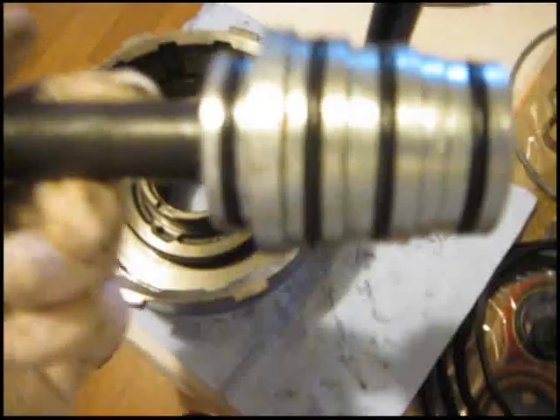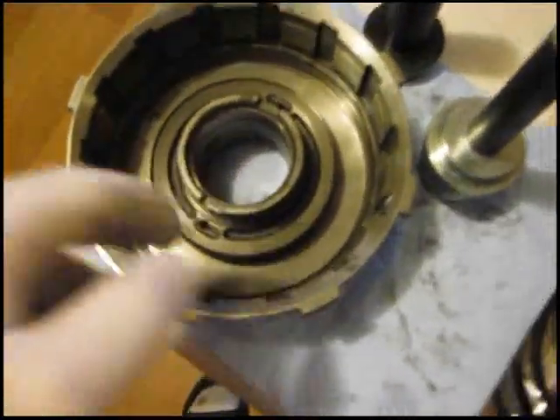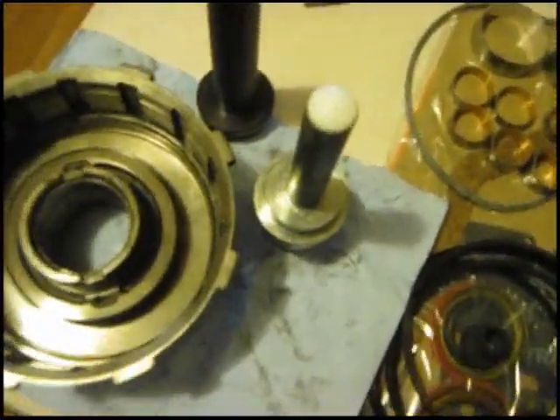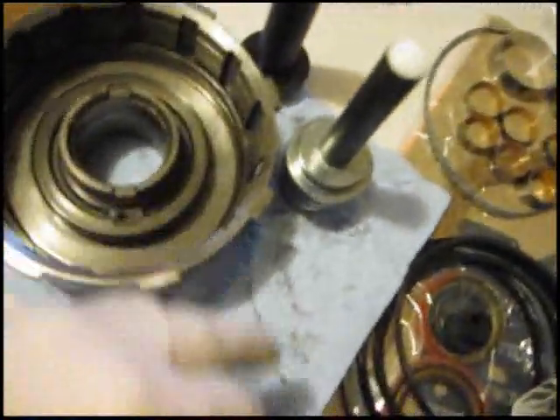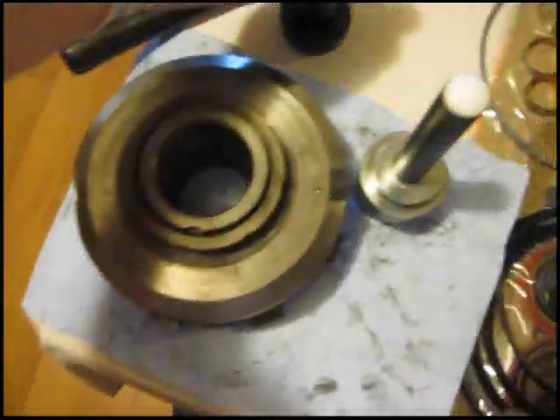If you don't have the 350 bushing driver set for a 350 transmission and you're using loose bushing drivers, definitely take note where the bushing is. As you can see inside, this bushing has another quarter inch it can go in to bottom out at that lip right there. I can see it's bottomed out - it stops right there at the edge where it stops coning out. I'm going to knock it out with this one - it took about three hits of the hammer and it came out pretty easy.